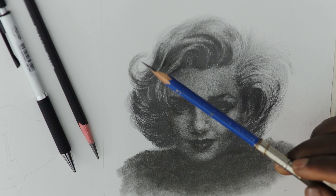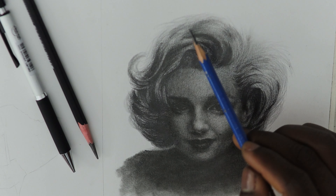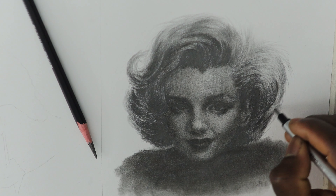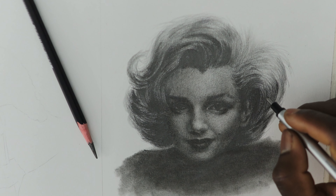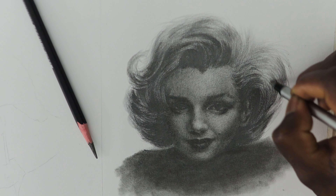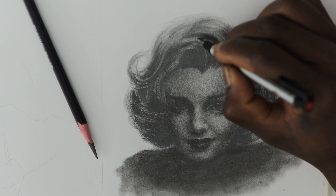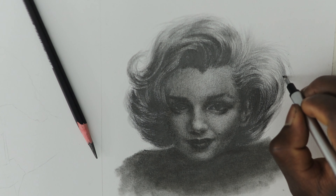I'm using the HB to blend the edges of the lighter areas into the darker areas, and I'll continue this process throughout until I get the desired texture. I haven't used my eraser yet, but I can see that the hair looks good. Using the Tombow Mono eraser is very important when it comes to drawing hair because it has a very thin and pointed edge and is able to create thin lines. This is the beginning of the detailing stage — I take my time and use the Mono eraser to create highlights in both the dark and the light areas. Sometimes the eraser cleans everything, which may not be what I want, so I use the blending stump to fill those areas that were completely erased.